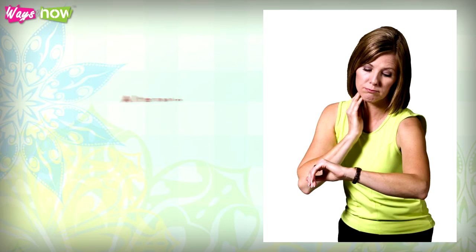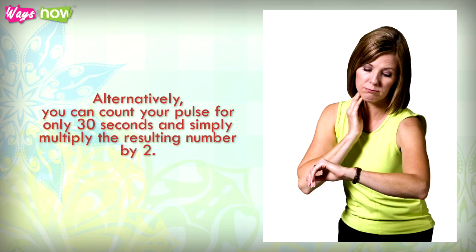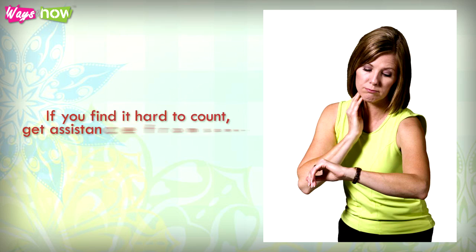Using a timer or a watch, count the beats for a whole minute. Alternatively, you can count your pulse for only 30 seconds and simply multiply the resulting number by two. If you find it hard to count, get assistance from someone else.